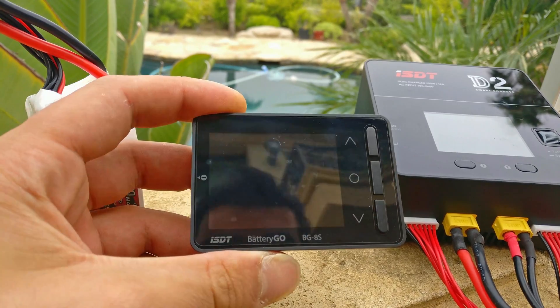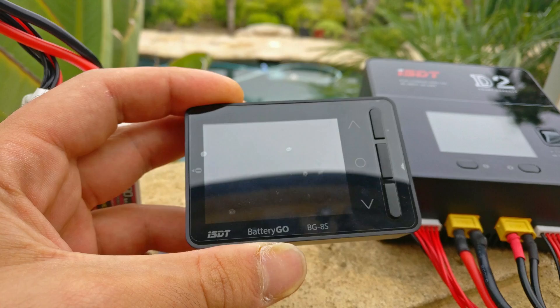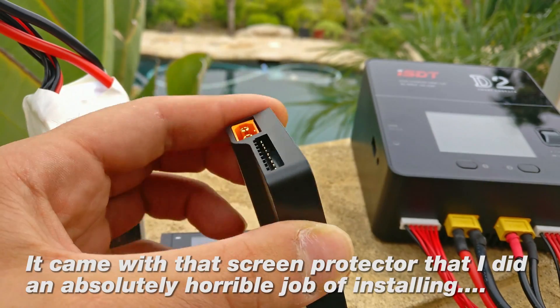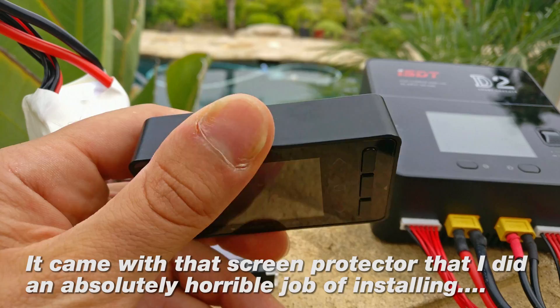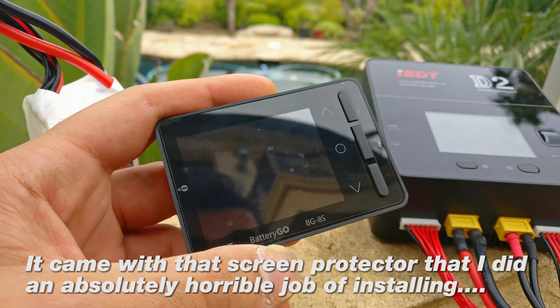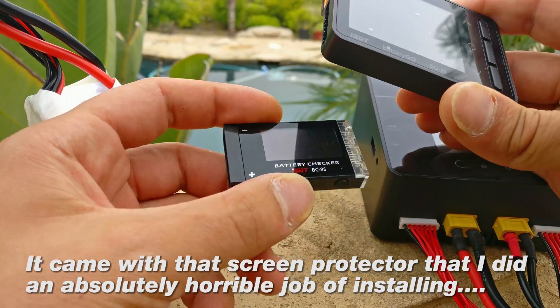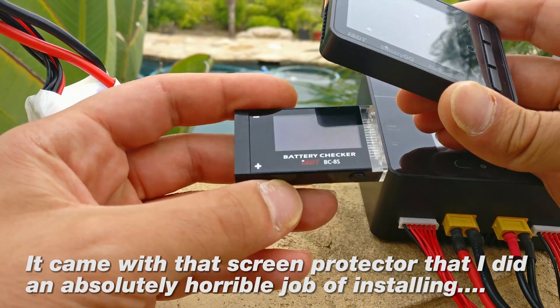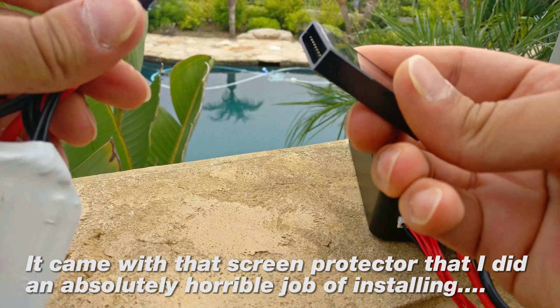All right, so this thing came out on Banggood and I think before the first day it already had like a hundred pre-orders, and I don't think anybody really knew what exactly it was — I was in that camp as well. I honestly had no idea what it was, because this ISDT company, which I think is an awesome company, already had this little battery checker thing.